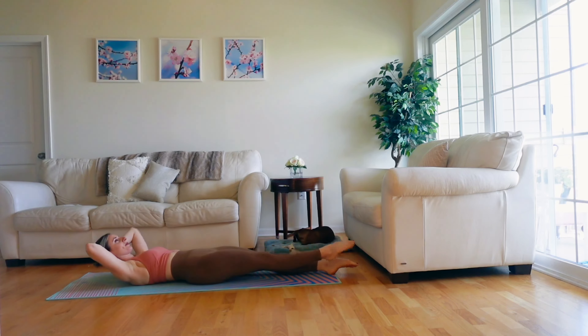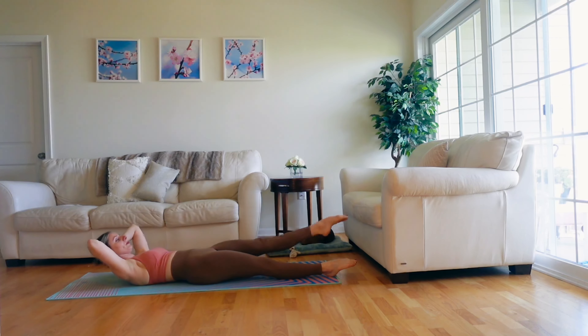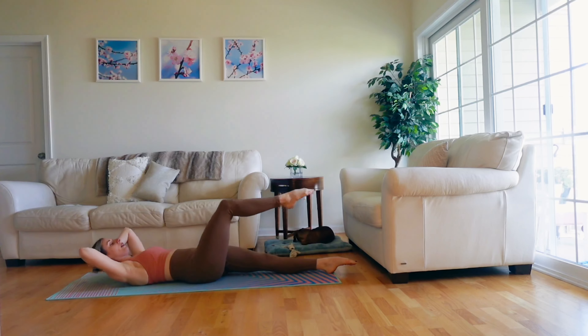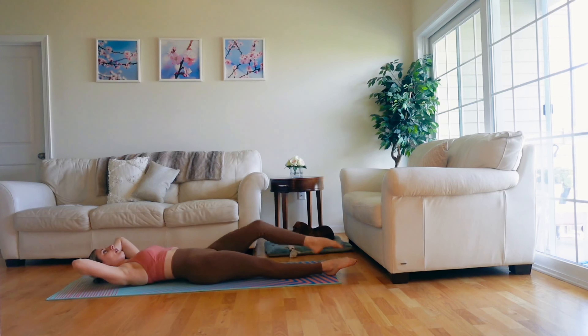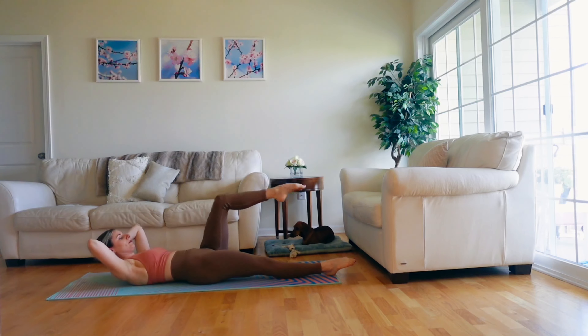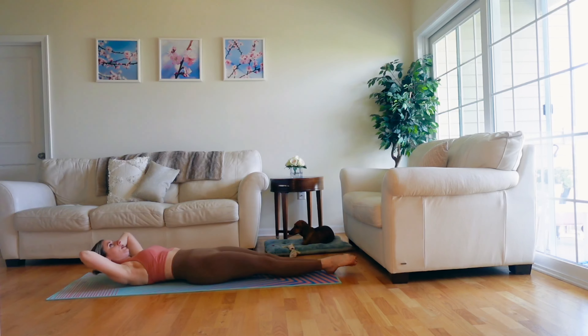And pull them together. Inhale, open. Exhale, close. Keep your legs in parallel as you open and close, and make sure your head is heavy in your hands. Just a few more. Lift those shoulder blades one more inch. And rest.